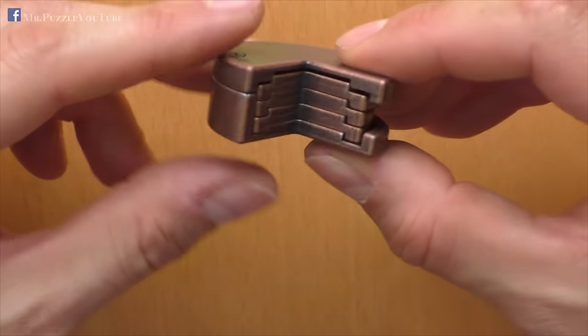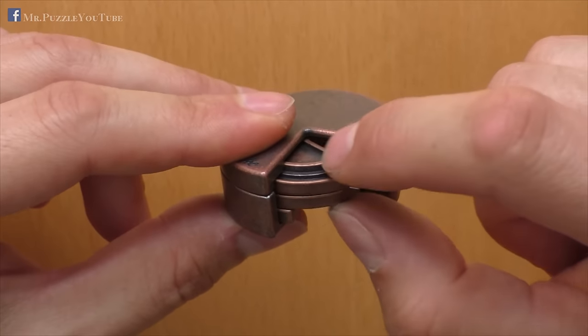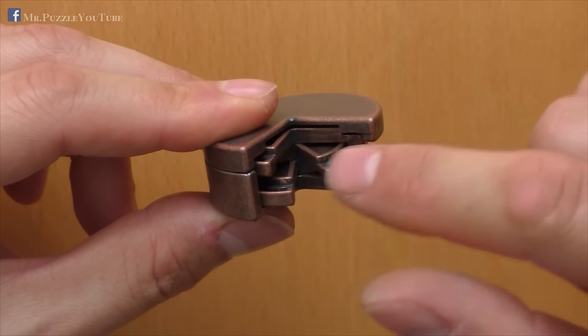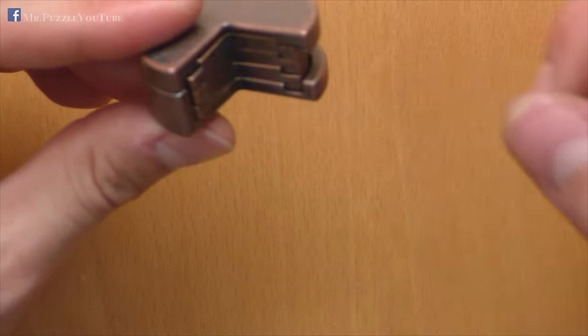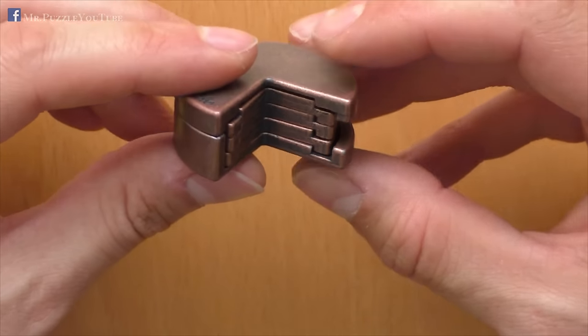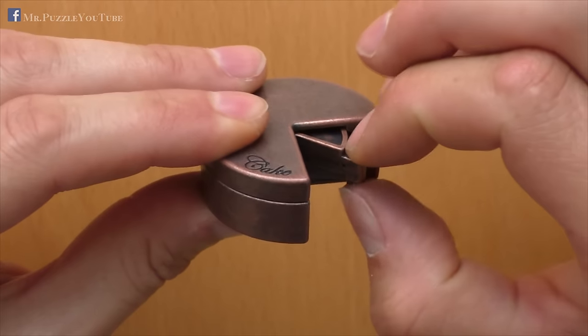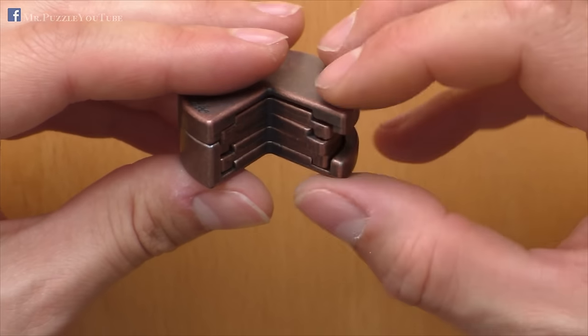Let's have a look at the puzzle itself. It contains a housing and three layers that can be rotated individually. When you hold it in your hand for the first time, it seems impossible to take these parts out, because the free play is very low. There's nearly no way to get them out — you can just rotate them.